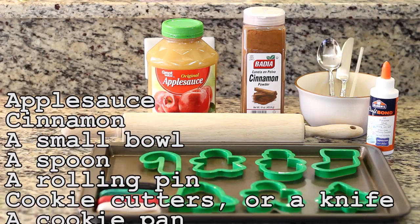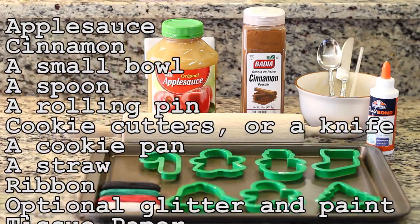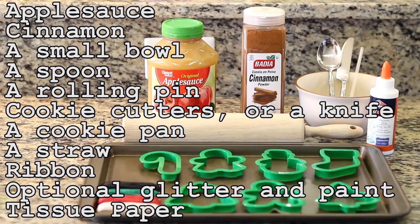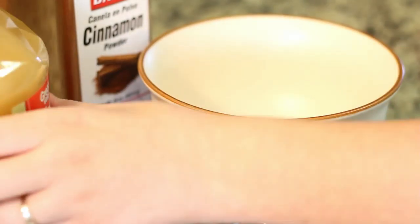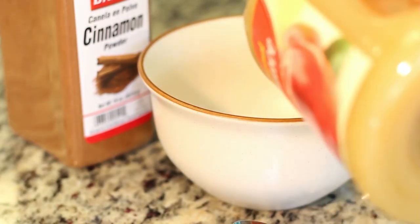So what does Courtney use to make these ornaments? Courtney will need applesauce, cinnamon, a small bowl, a spoon, a rolling pin, cookie cutters or a knife, a cookie pan, a straw, ribbon, optional glitter and paint, and tissue paper.